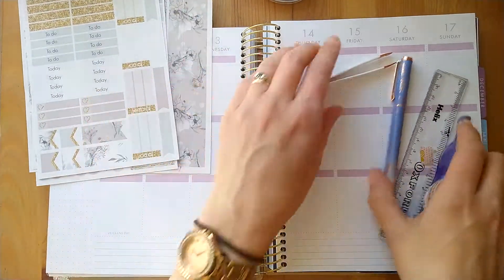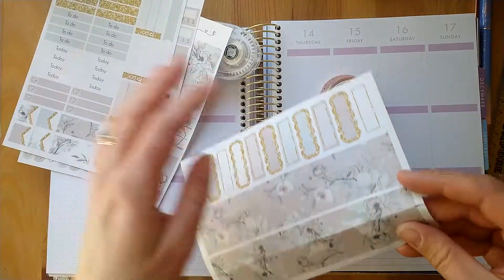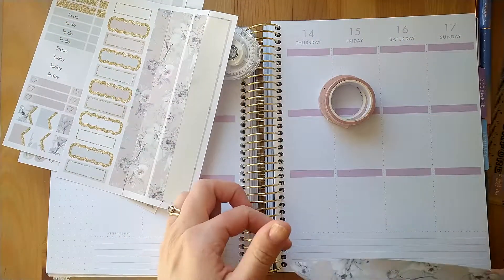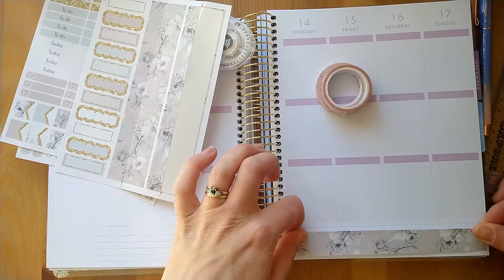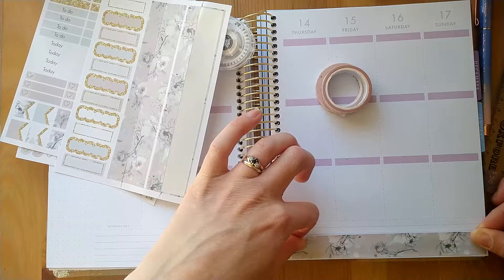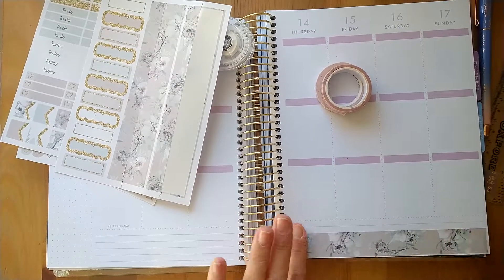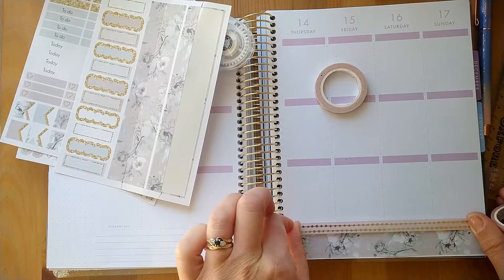Okay, I'm going to start by putting that down first. I don't need to white anything out which is quite nice. My phone is really dusty. I actually used a ruler to measure it out, so hopefully I've measured this correctly.